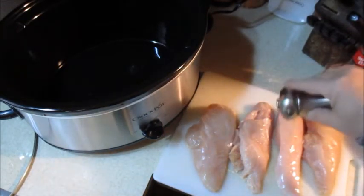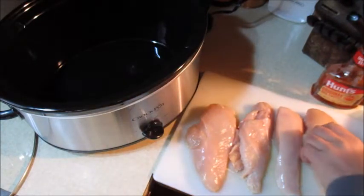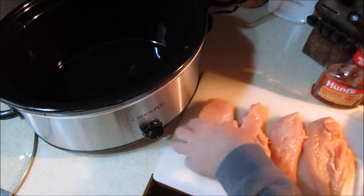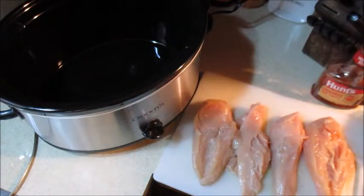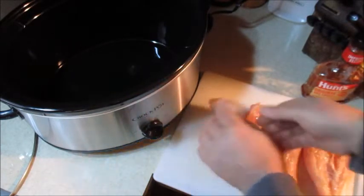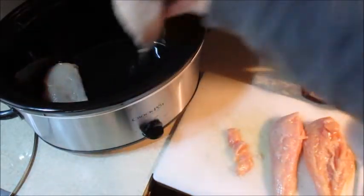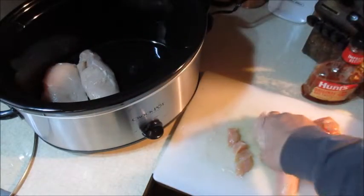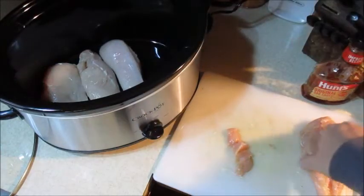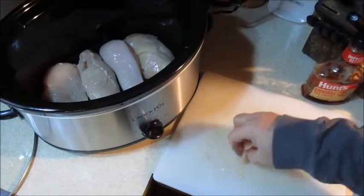I'm going to salt the chicken lightly — just a real light sprinkle of salt on here. Now I'm going to lay them all in the crock pot. I got four in here that fit nicely on the bottom, so that's why I only use four.